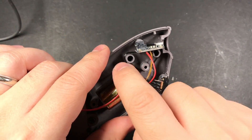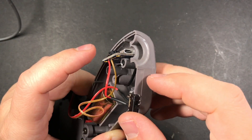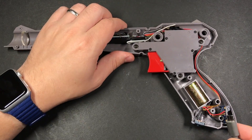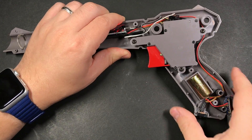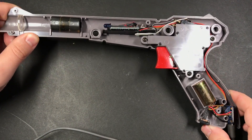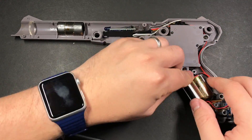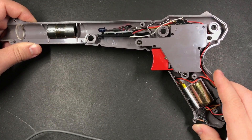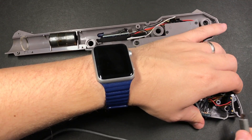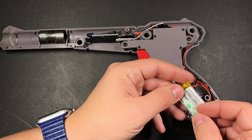I'm holding the charging board in place with a zip tie. It's been working well on the other one, but if you can't get it nice and tight you could reinforce it with a bit of epoxy. We'll plug it in first without a battery attached to test it out, then plug in the battery, test charging it, and secure the battery in place with a bit of double-sided tape.